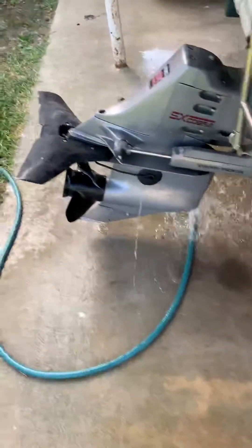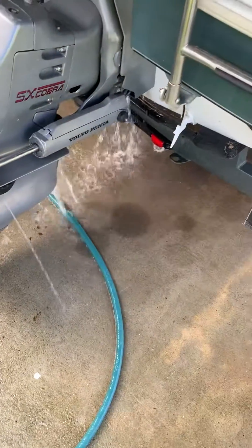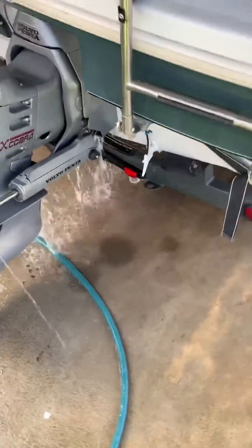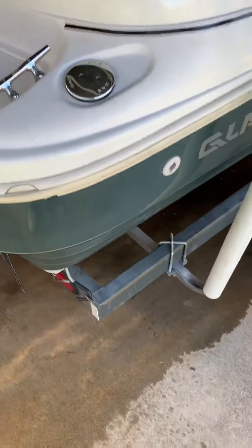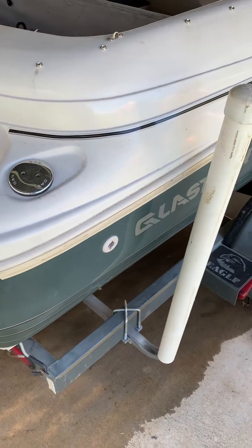This is the Glastron SE175 — it's got the Volvo Penta 3.0 liter motor and the SX Cobra outdrive. Excellent combination. I've had it on the lake already, plenty of power in those outdrives. If anybody has any questions feel free to send me a message. Thanks, bye.